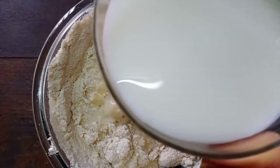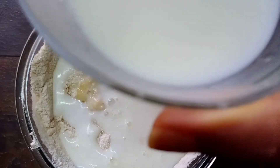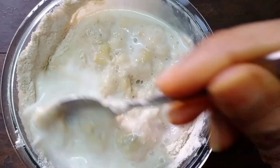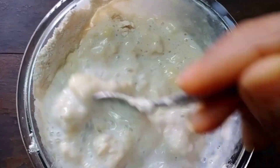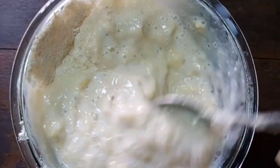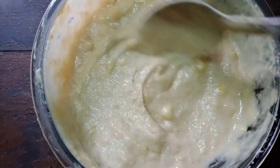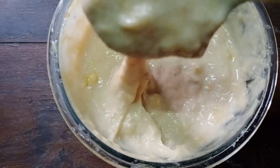Now we will add milk, but not directly — slowly we will add it. Now you can see the consistency, it is completely ready.